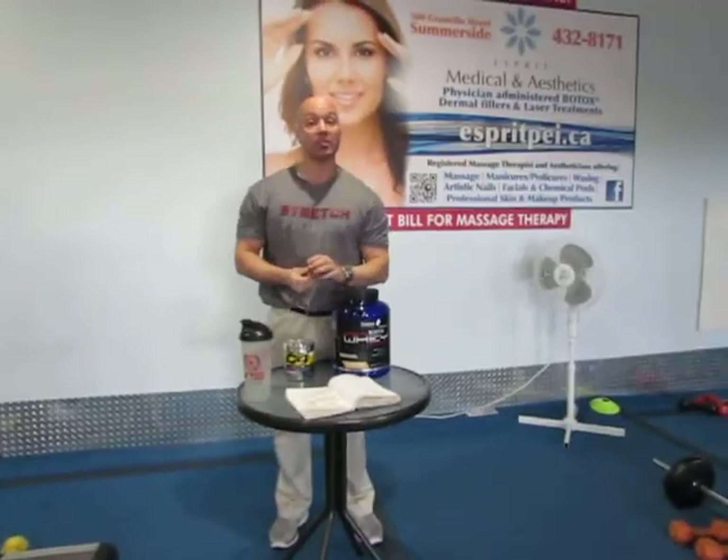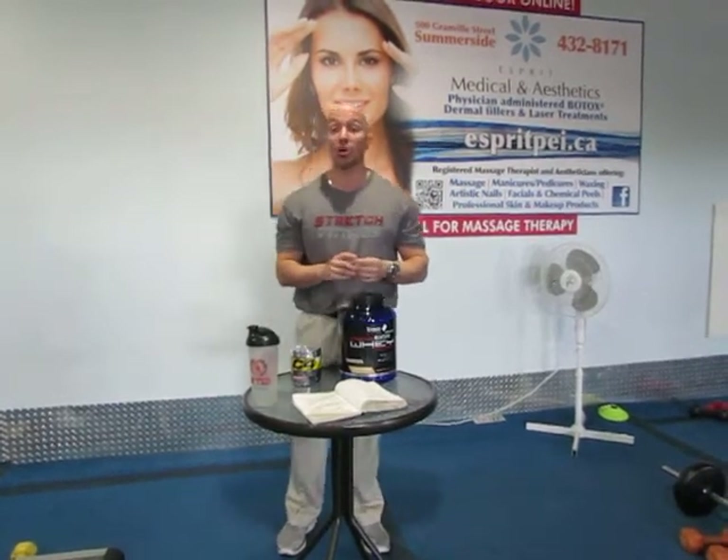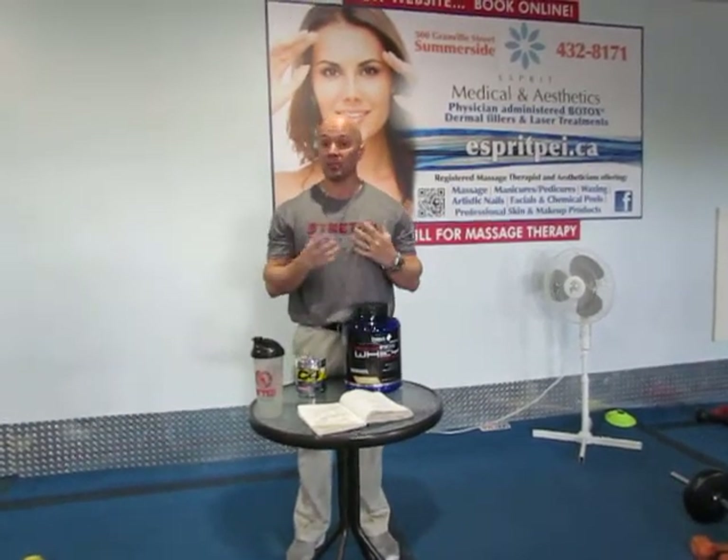Hi guys, Corey Arsenault here from Stretch Fitness, back with another video in my series getting fit at the age of 40 in about 50 days. It's been about 47 days so far now that I've been dieting for the bodybuilding show in April. What I'm trying to do in this video series is give you a sense of what I do every single day to get in the best shape ever.